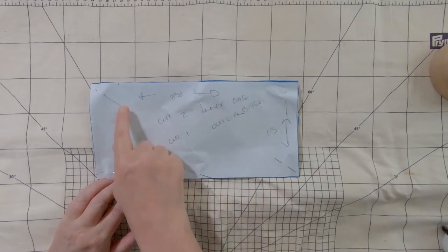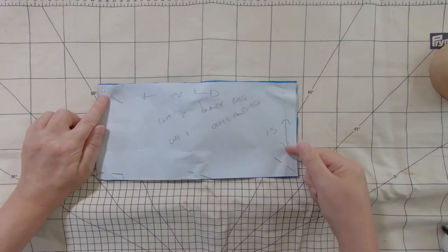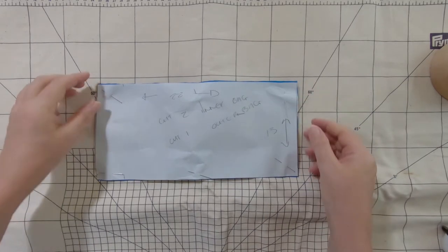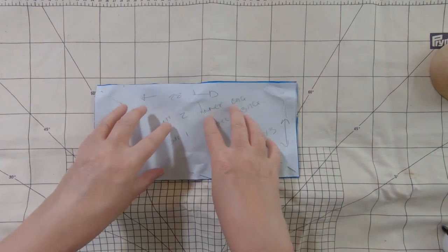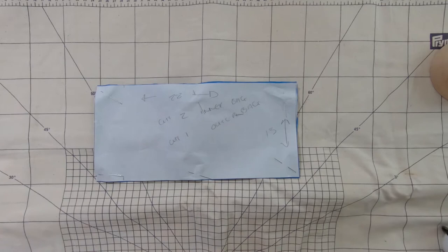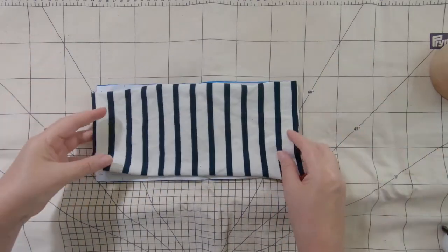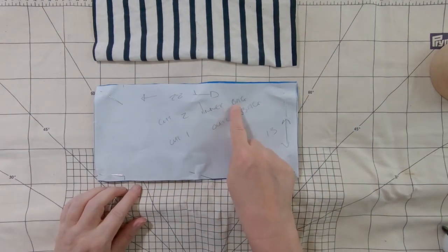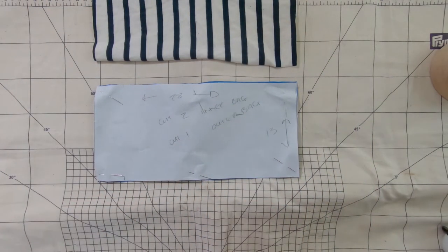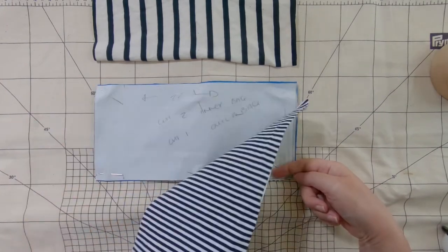What I've got is 28 centimetres long by 13 centimetres high. I need to cut out two of these in the inner section fabric. I've then cut out a third one of these in the outer cover. So you cut two for the inner bag, and you cut one in this size for the outer bag — that should be 24 by 13, so I'll just adjust that in a second.